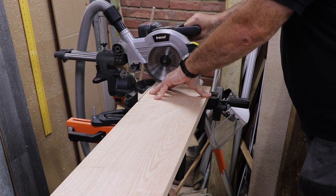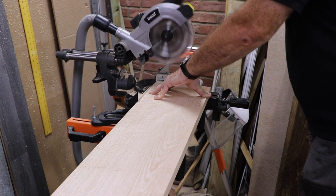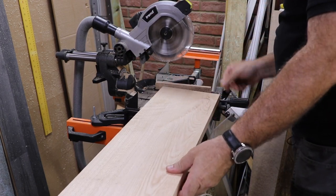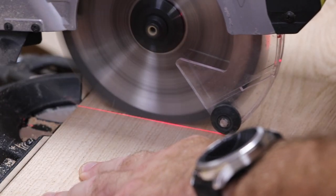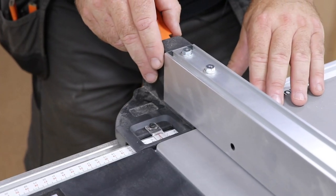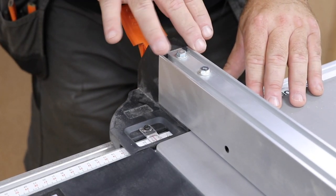Once I've decided on the size I need, I trim off the end of the board which is way out of square and cut to length. Then I can use my table saw to trim it to the right width.